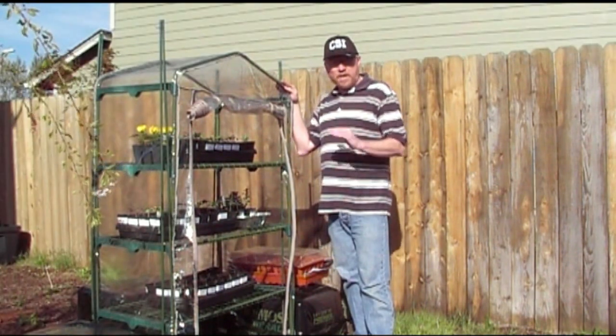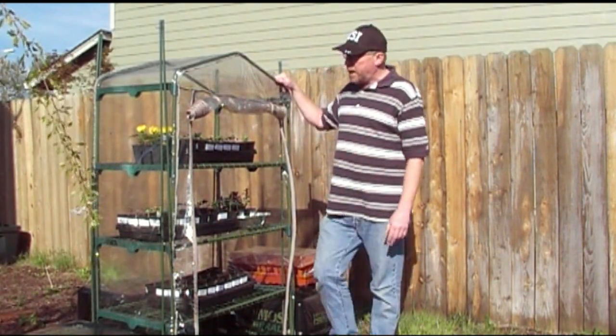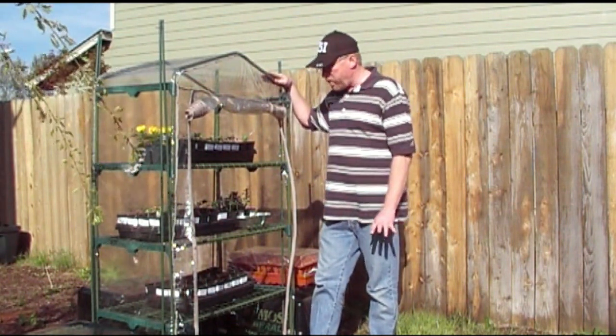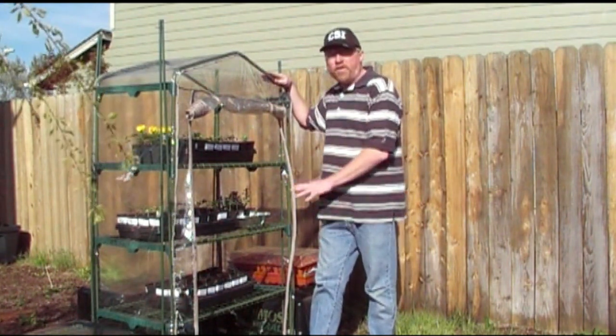Hi, it's James again. I just want to give you a little update on what's going on with the seeds here. This little greenhouse I got from Lowe's for like $40 has worked great for me so far.